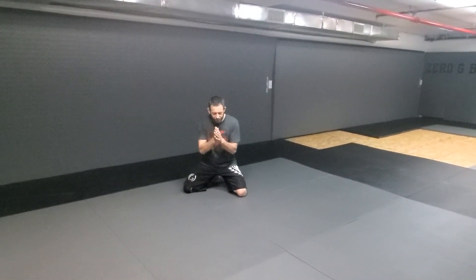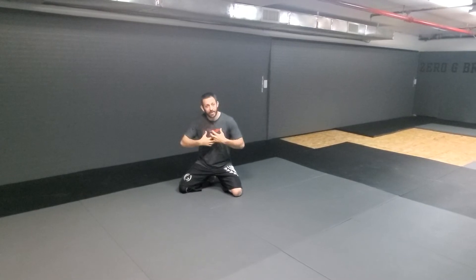Alright, some solo drills for us, alright? This one's gonna open up the back, some shoulder work.